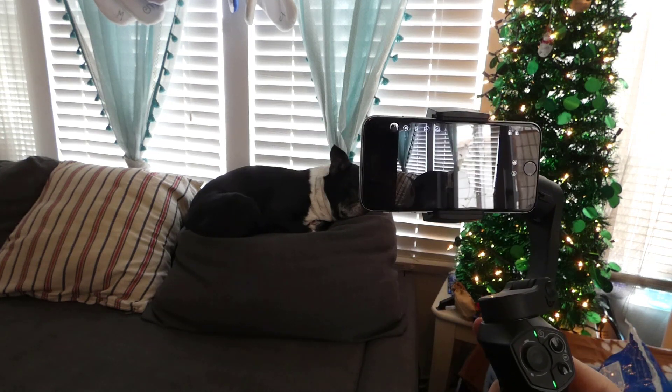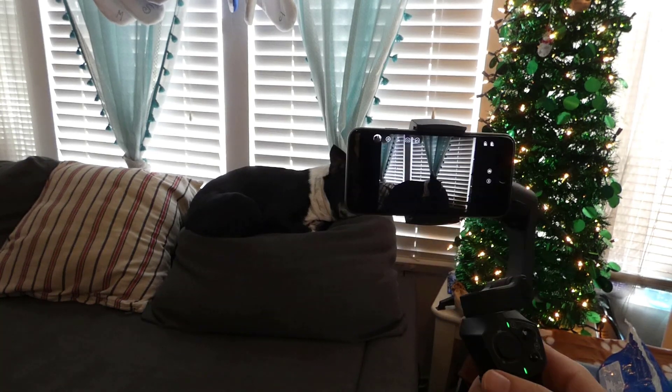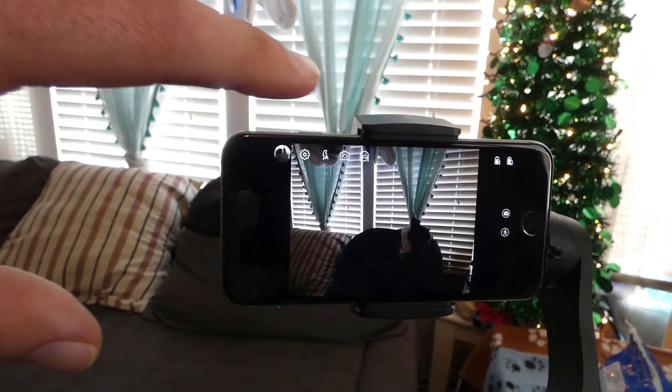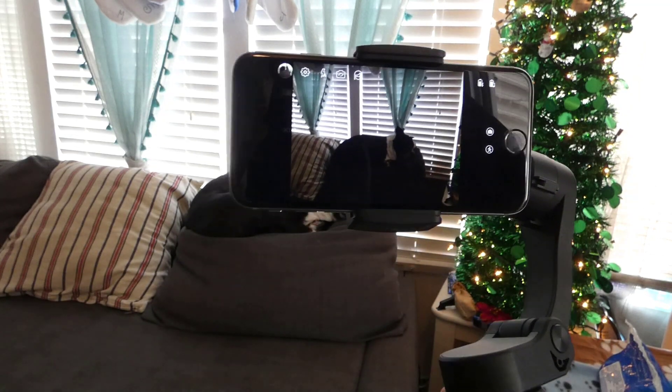That didn't happen very often and generally it's really good for taking pictures. If you use a case for your cell phone, the case might be too thick to fit in the jaws — that's something I did report to the company. So you tend to want to have either a slim case or no case on your phone when you put it in the gimbal.